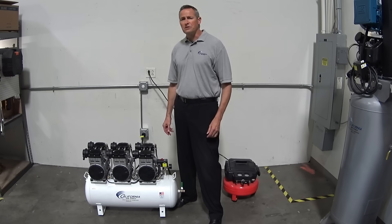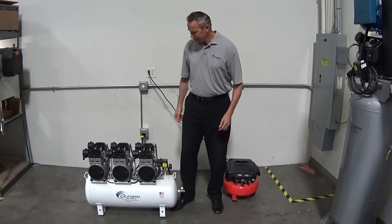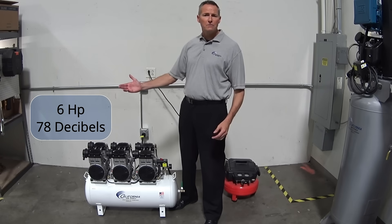Now let's listen to the 20060CAD. It's just 78 decibels — if you can hear yourself, you can have a conversation.